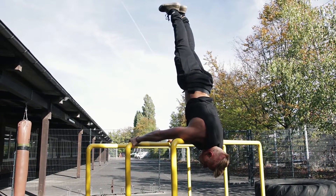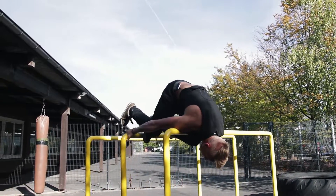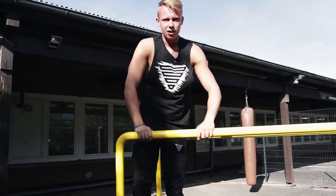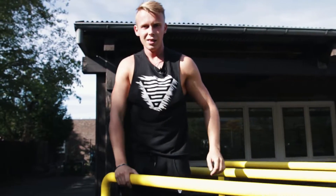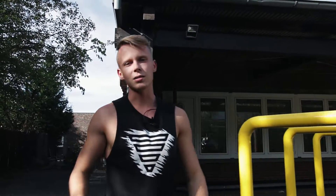It is much easier to stand because the weight is on the shoulders and not on the hands. And when you go down, it's not the easiest, it makes your head a little bit dizzy, but for the balance it's much more easy than the handstand.